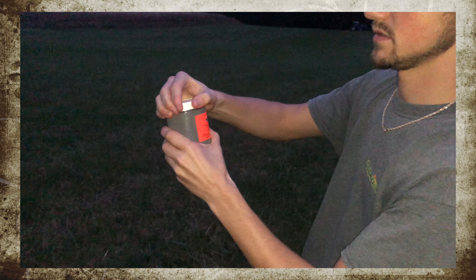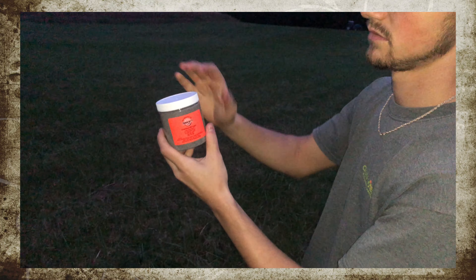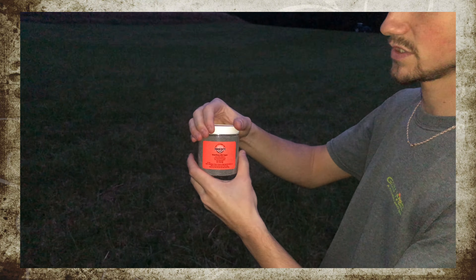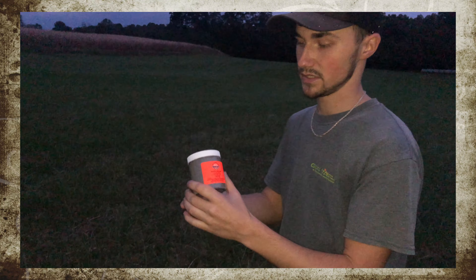So when the bullet hits it, the heat from the bullet and whatever chemicals are in here create a reaction and explodes mostly into a smoke and combustion rather than fire.